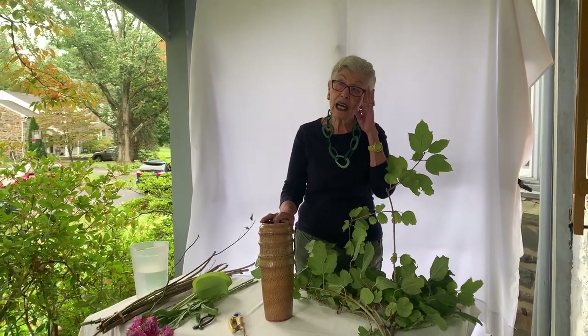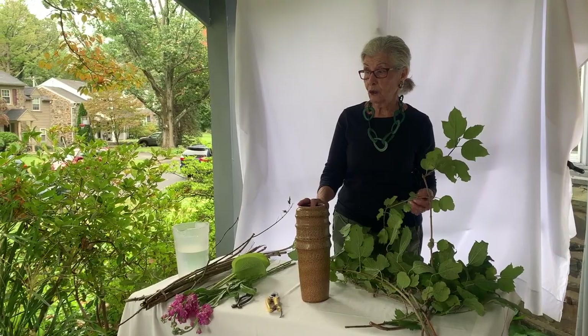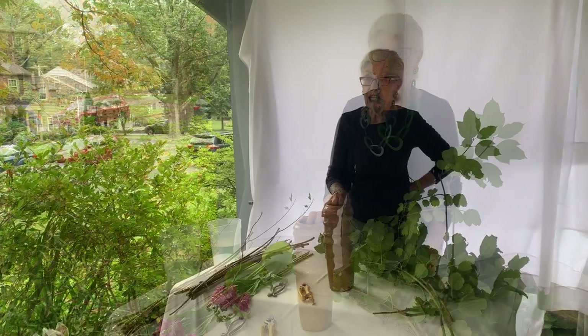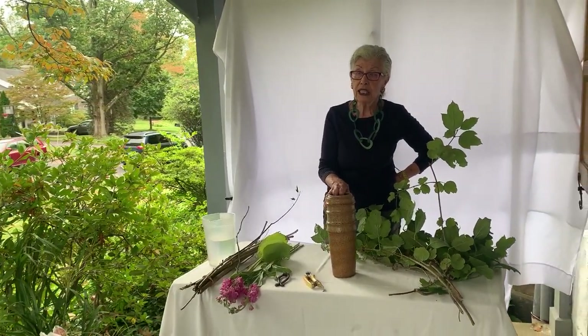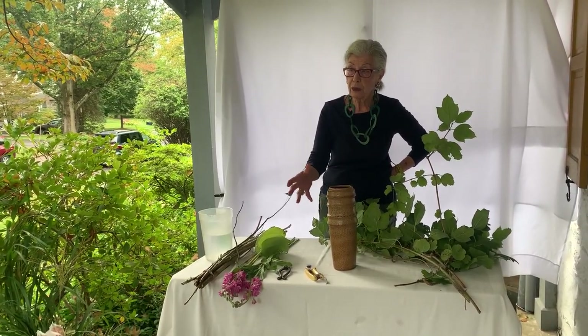We've done this before. This is the slanting style Heike arrangement of the O'Hara School. In reading about it, this is a basic arrangement, and it was influenced by the Chinese and the Bunjin style, so it's a very elegant arrangement.